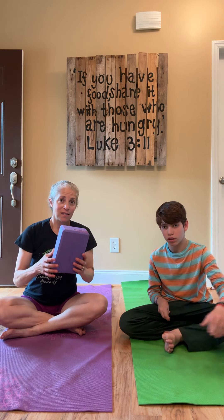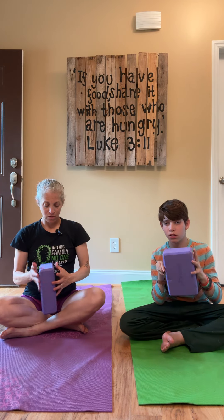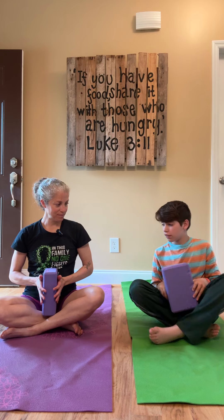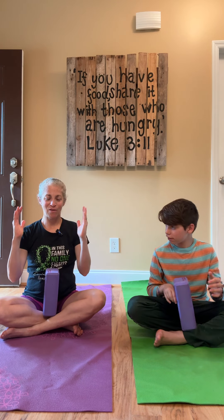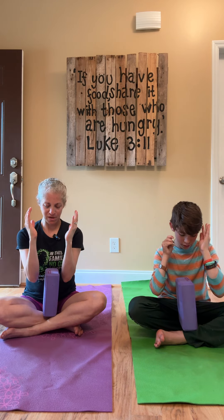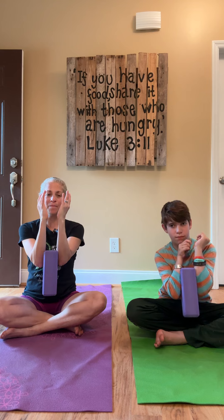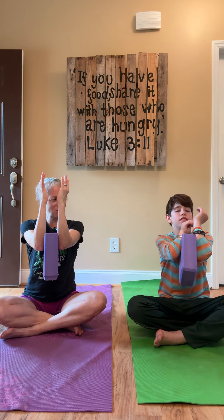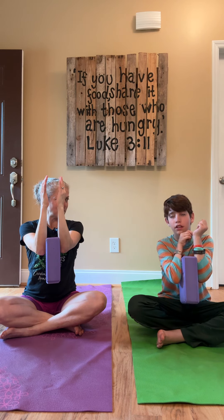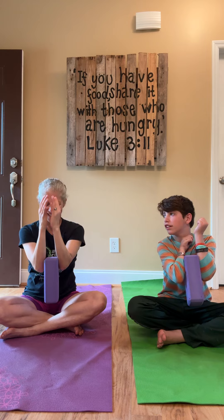Roman and I have a yoga block, but you really could use anything that is lightweight. We're going to put it right in our lap. We're going to use our elbows to try to pick this up — we're squeezing. Lift it up; when we lift it up, squeeze it together as hard as you can. I feel that in my pec muscles.